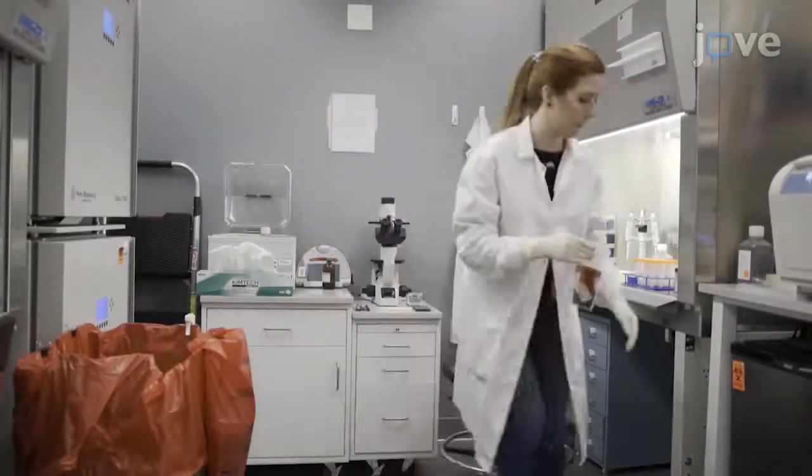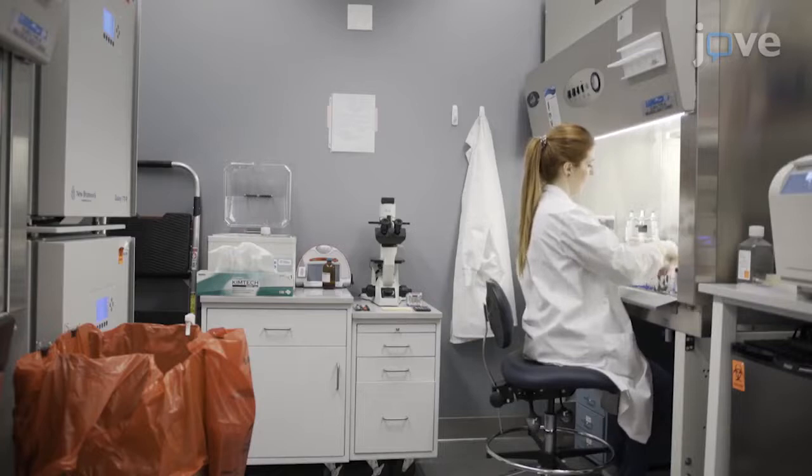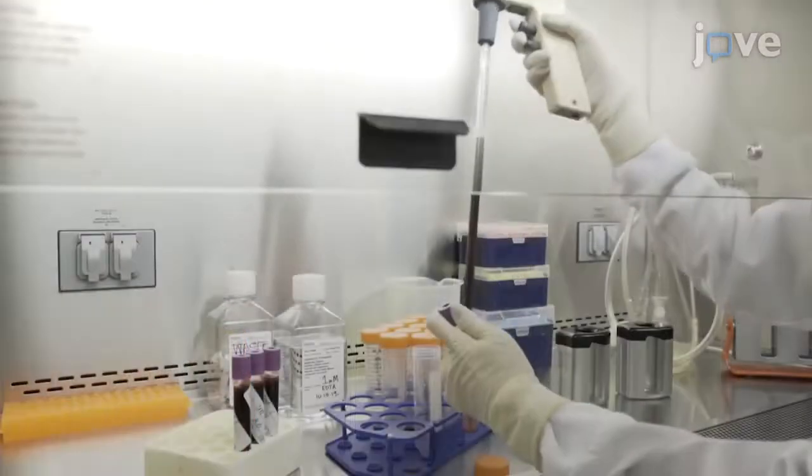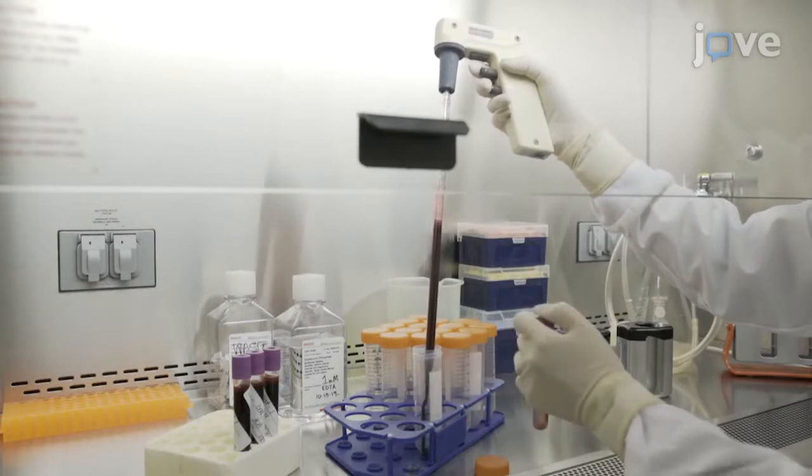After collecting 40 mL of fresh human whole blood in four 10 mL EDTA vacuum tubes, use sterile technique to transfer all of the blood into a single 50 mL conical propylene tube in a biosafety cabinet.